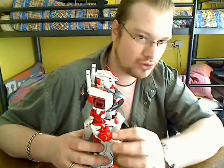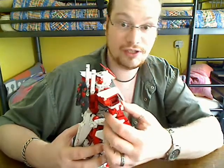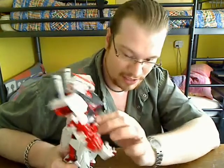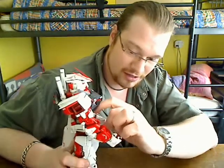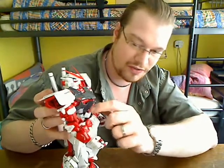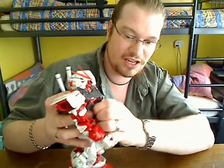I showed you all the possibilities with the naked frame in the first part. So let's go over a few gimmicks that he has. First, you should be able to load this piece so you can slide this out.